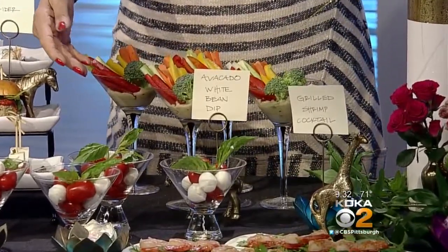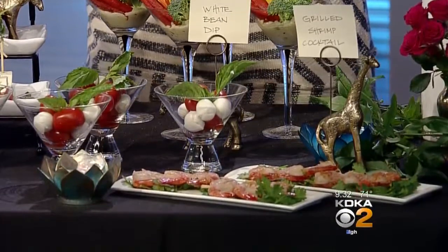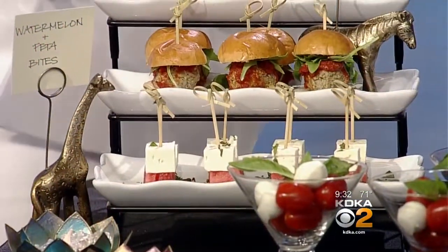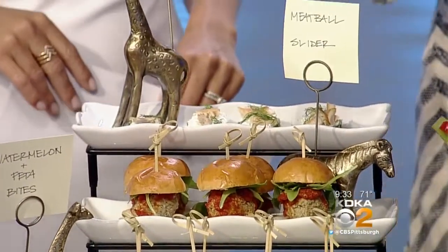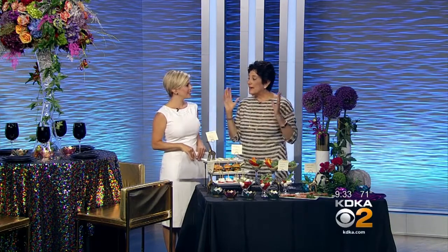A caprese salad — contained and beautiful. Grilled shrimp, which is what we're making in our next segment, and I'll show you different ways to dress it up with two sauces. Watermelon and feta cheese bites with some chopped basil. Little meatball sliders. And this is just a cucumber round with some cream cheese, smoked salmon, and fresh dill. Everything here you can create at home — you don't have to be a professional. You can rent these simple things; they're not that expensive, and you can make a smashing party.